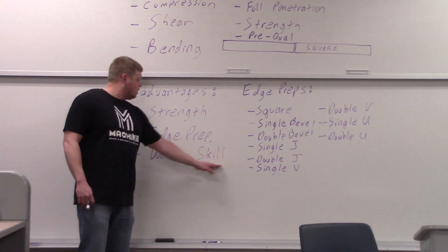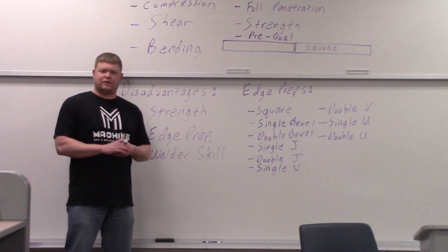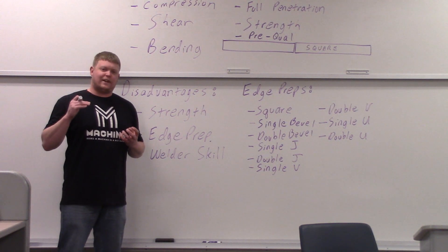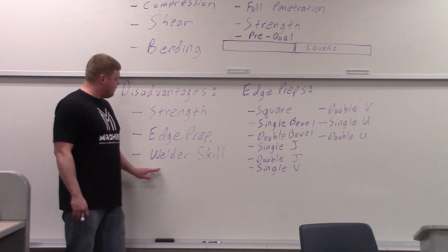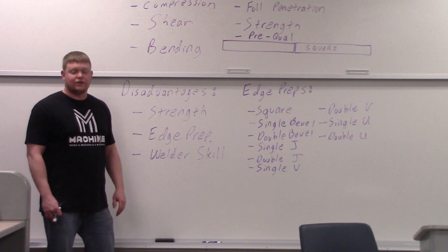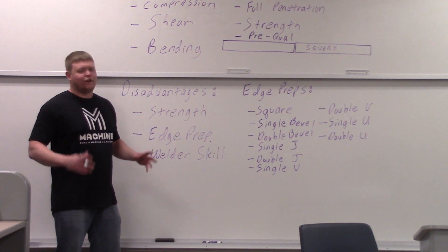And then welder's skill — groove welds are very difficult, especially if they're out of position. Your welder's skill level has to be higher, which is a disadvantage if you're an employer. But if you're the employee, you're getting paid more. Usually they think of it as a higher skilled process and a disadvantage because it's going to cost more money — the more skill you have, the more you get paid.